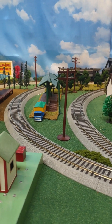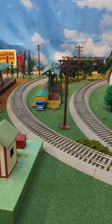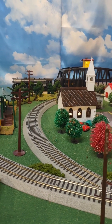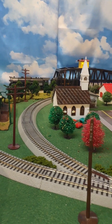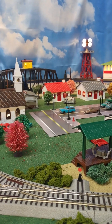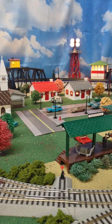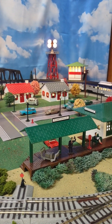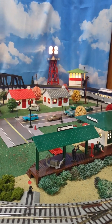Hey everybody, welcome back to Mike's American Flyer Trains, thanks a lot for tuning in. For this video, I'm going to do my first ever layout tour and update. There have been a lot of changes made over the last 3-4 weeks, with the addition of scenery and backdrops and so forth. So it kind of gives me a good reason for a layout tour and update.